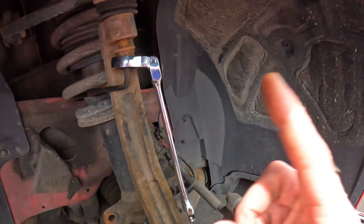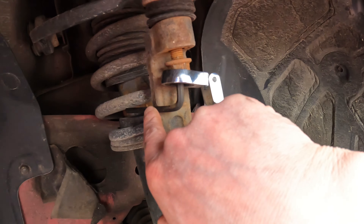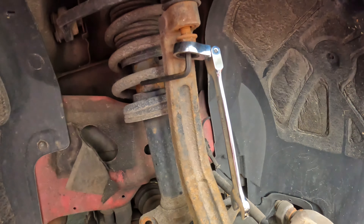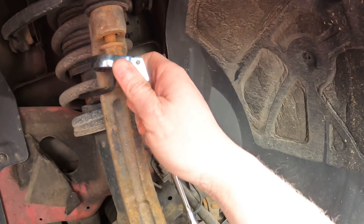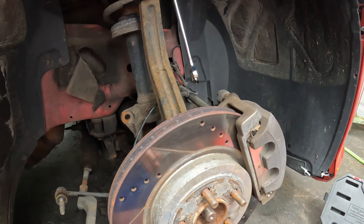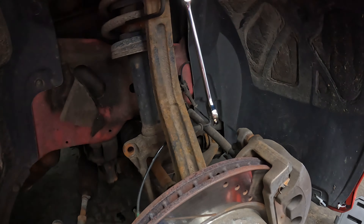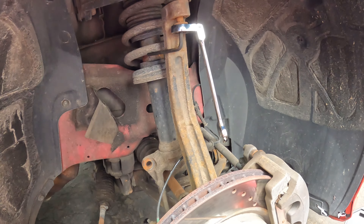A little trick on removing this — when you're taking it off, put the hex right here so it's pushing against the knuckle. When you're undoing it with a ratchet wrench you can hold that while simultaneously holding the brakes so the whole knuckle doesn't twist. It'll just be a lot easier to take off.